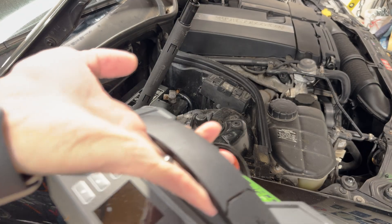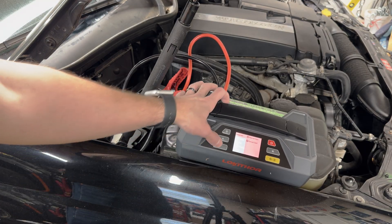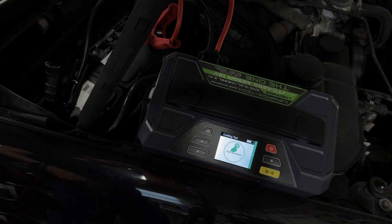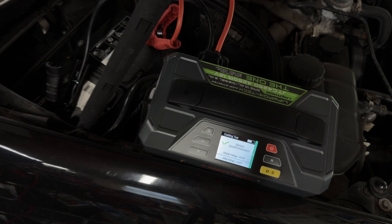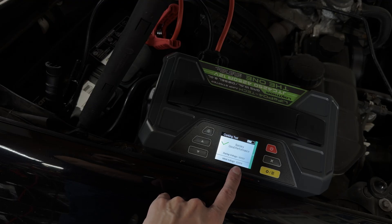Now we're going to do a cranking test. I'll connect the One again — pop it in, power it on — and see if the battery is good. Go to battery test, cranking test. Start the vehicle and it'll tell us how it's doing. As you can see, we have good battery performance: start voltage dips to 10.5, and our initial voltage was 12.6. That's good.